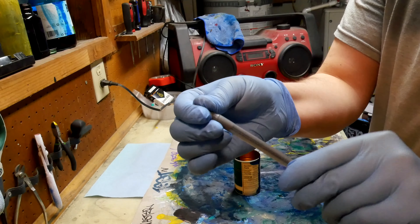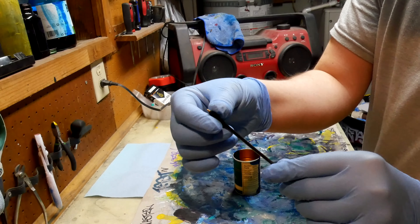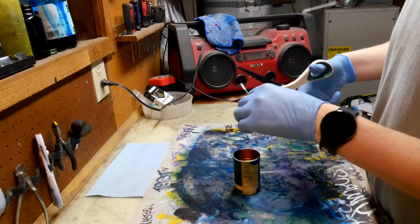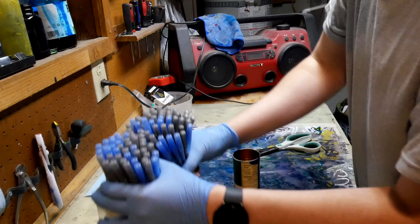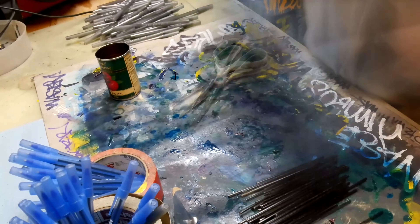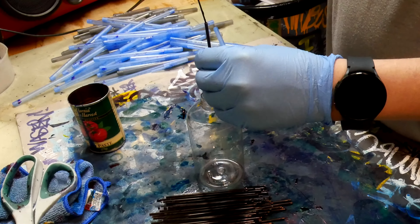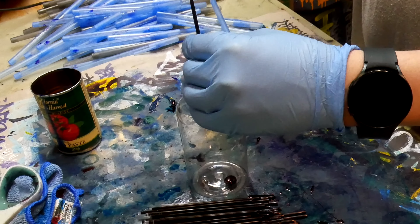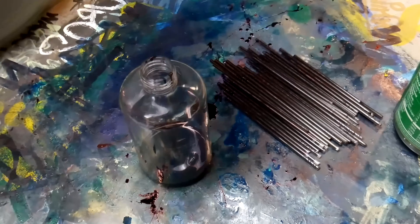I saw a video of a dude who got a thousand ballpoint pens and extracted all the ink mechanically without using solvent. I want to try to recreate what he did but with only a hundred. I'm going to take them all out of their cases, make them shorter, and use this little tool to poke out the ink. I'll set the tubes aside and use solvent on those later, but first let's get all the ink out of these hundred.